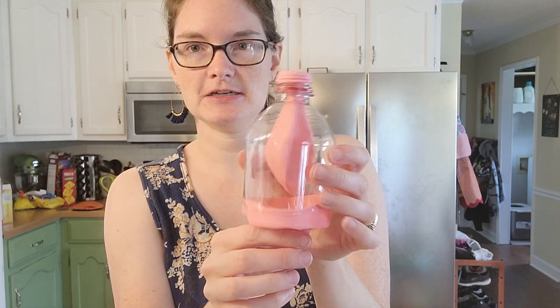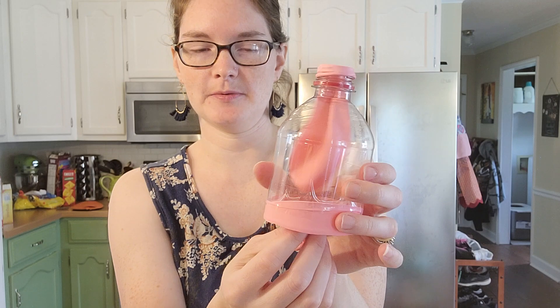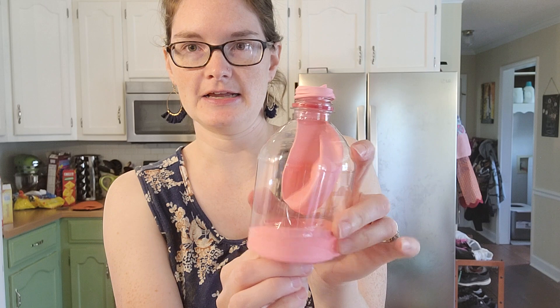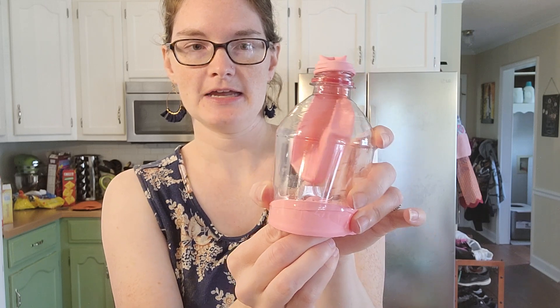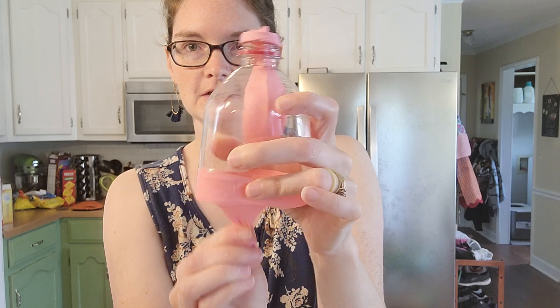The students can practice with the model: when you pull down on the bottom balloon, this represents our diaphragm muscle going down, and the inner balloon expands. When it pushes up, it pushes the air out — you can see it expanding and contracting, just like how our lungs work. That's it for CC Cycle Three Week Four hands-on science. Have fun with this one — see you guys next time!